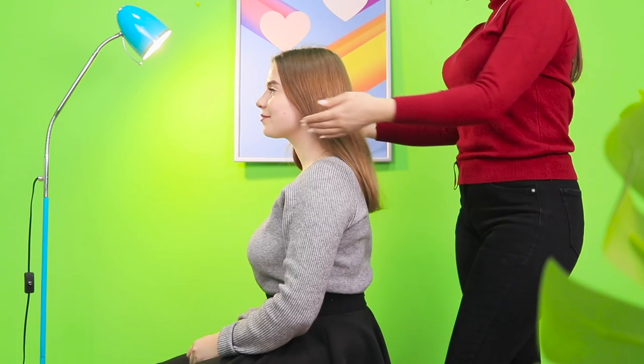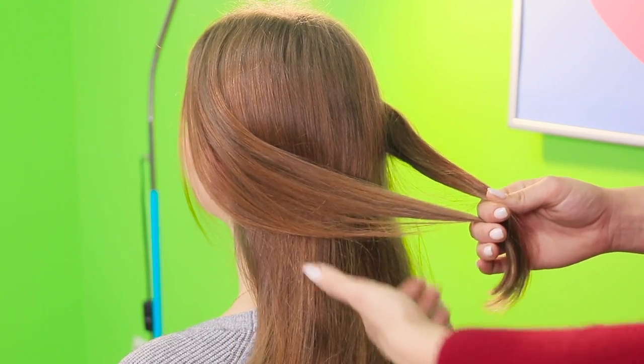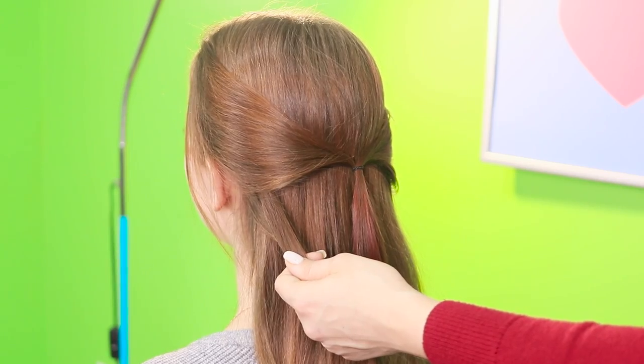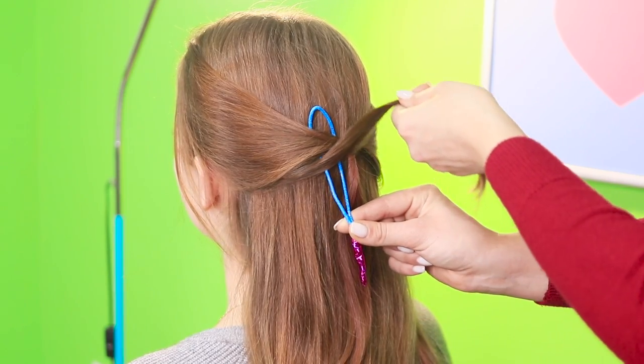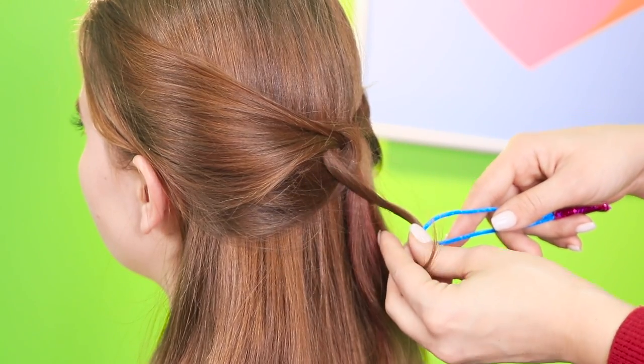But let's go back from virtual reality to real reality! Here's another hairstyle idea! Separate some thin strands at the temples. Tie them in the back with a rubber band. Now take the strands from below. You need a wire loop for your hair again. Put it under the strands.